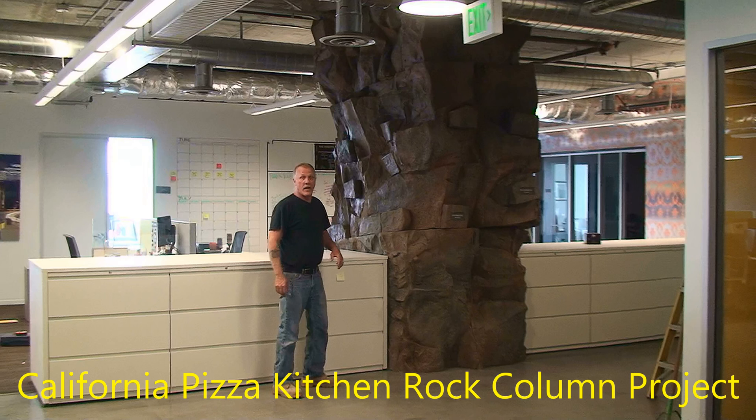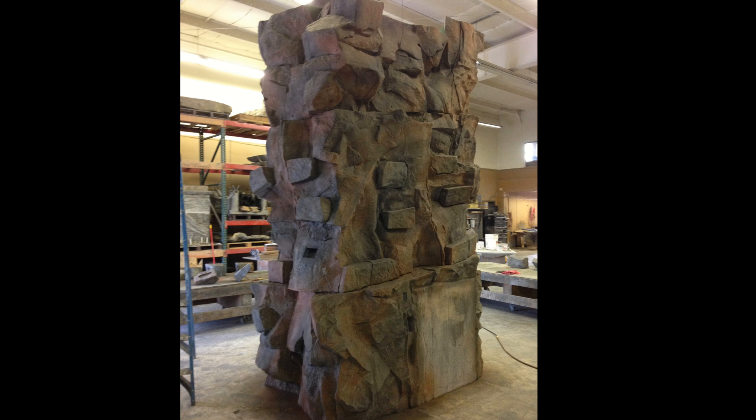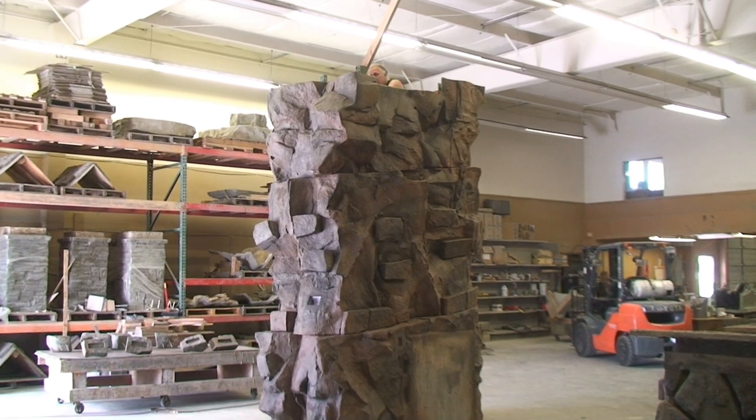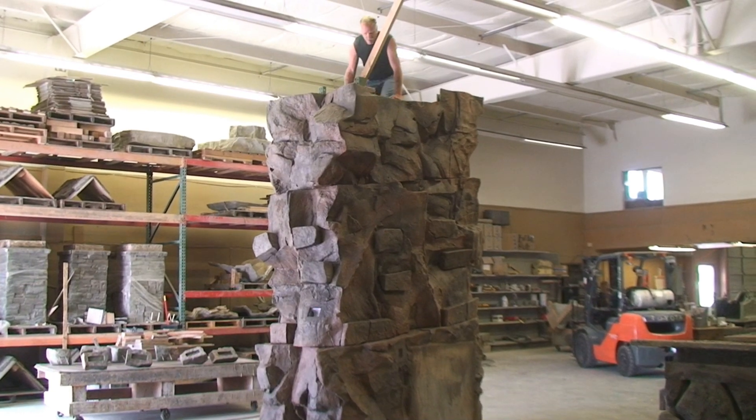This is a video on how I fabricated a rock column for the California Pizza Corporation out of LA. This project was to cover a concrete column in their offices on the fifth floor of the building. I fabricated this project in my shop in Oregon, which you see here on the floor. I made the column with 12 interlocking rock panels to be able to complete the on-site installation in just one day, which was all the time they would allow me for the complete installation.